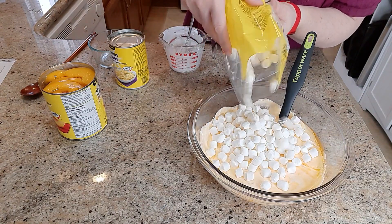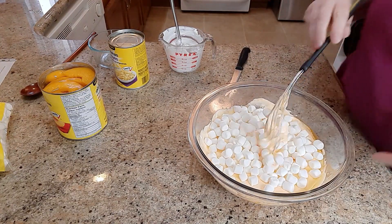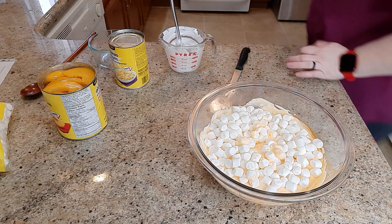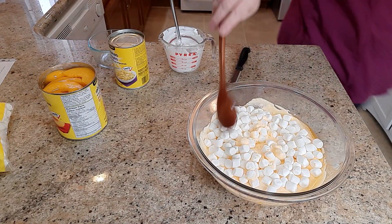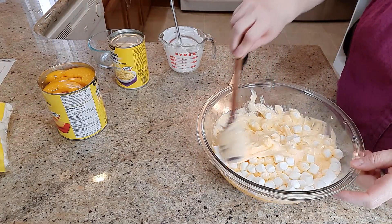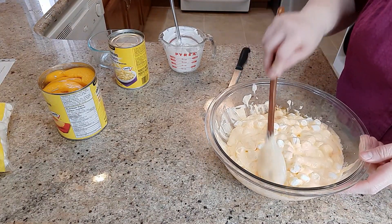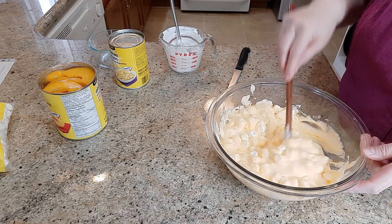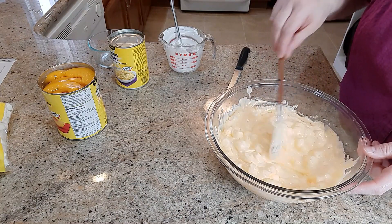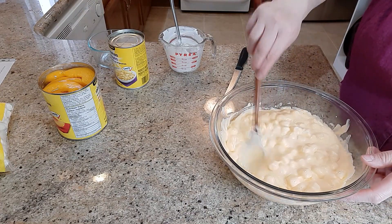I don't actually measure, so I always end up adding more at the end anyway. Now here's where I change this recipe a little bit: the recipe calls for a 14-ounce can of drained mandarin oranges, but I prefer peaches instead.